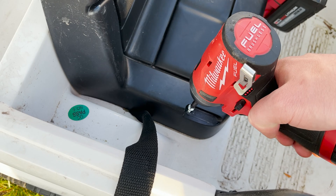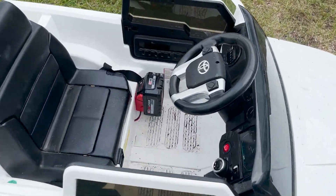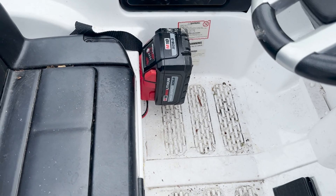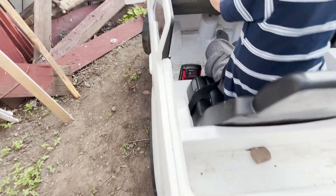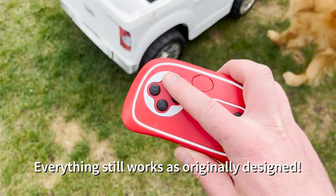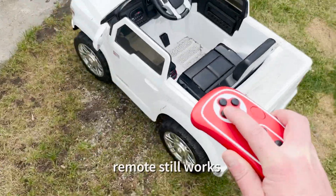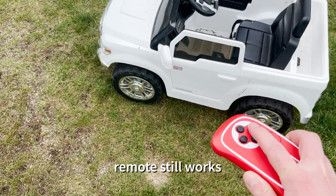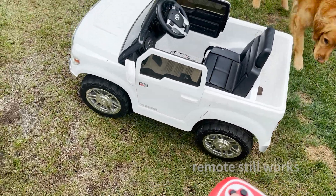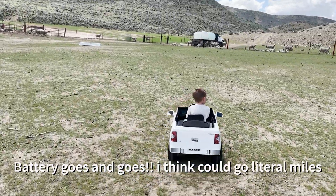I don't have footage of that, but here is the old way to charge it. Now all you need to do is click that battery in — it goes into the step-down converter and then into the two motors in the back. Let's put the seat back on and everything still works as originally designed. The little remote still works, my son can put the battery in himself, and the power output is more consistent than the old battery. These Milwaukee batteries charge very quickly, so when the battery dies you can just swap another one on.